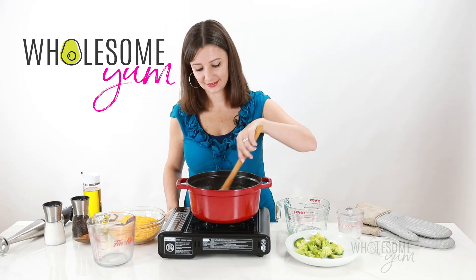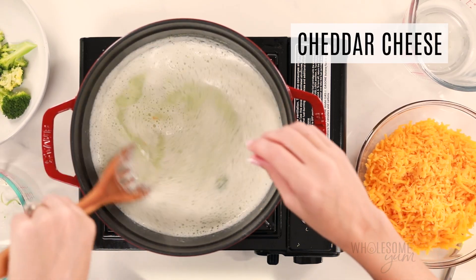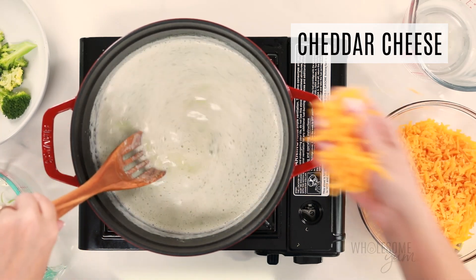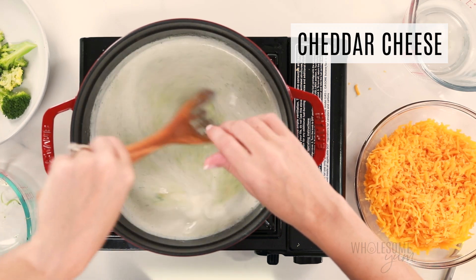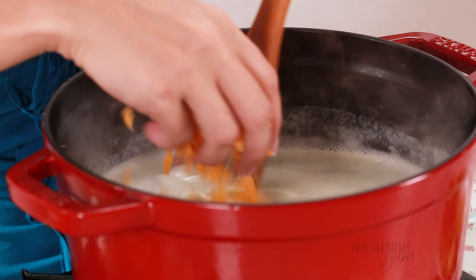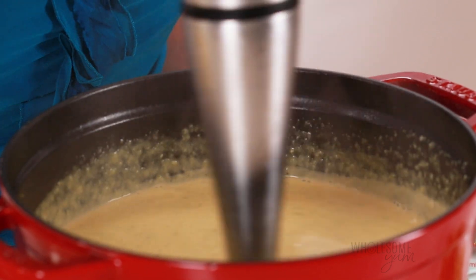Our final and most important trick is the cheese. Add three cups of shredded cheddar cheese, but add it gradually and stir constantly — that is the trick to getting it to melt easily. That's also the reason we removed the broccoli florets: even if you don't want to puree your broccoli, you'll want to remove the florets before adding the cheese to ensure it doesn't stick to the broccoli and melts smoothly. Use the immersion blender again to get it nice and smooth. If you don't have an immersion blender, you can do these blending steps in a regular high-power blender instead.